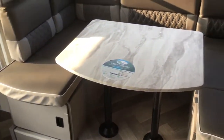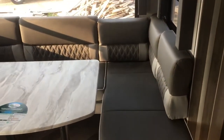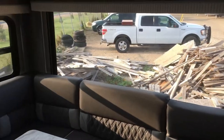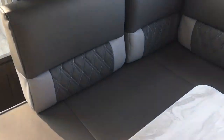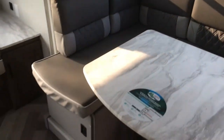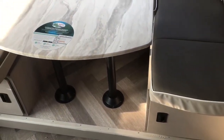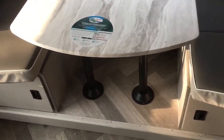Panning over here you'll notice the U-shaped dinette. There is storage underneath, which we'll look at in a bit, but plenty of room to seat the whole family with nice big windows. Again, new furniture color — I really like the two-tone. A big change compared to last year: you no longer have carpet in this slide, and I think that is just the biggest improvement they could have made. I absolutely love it.